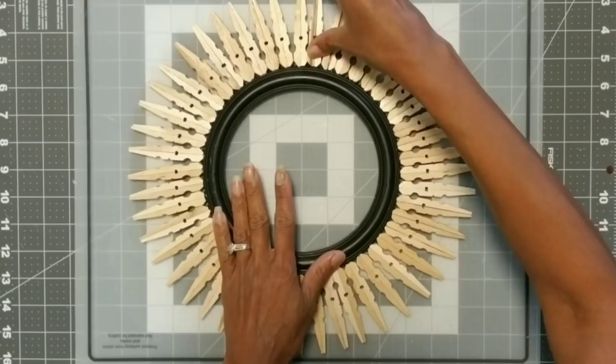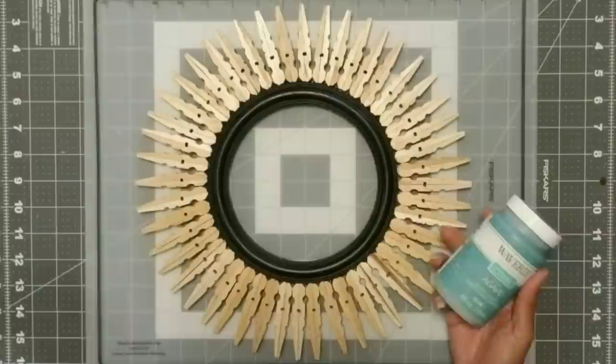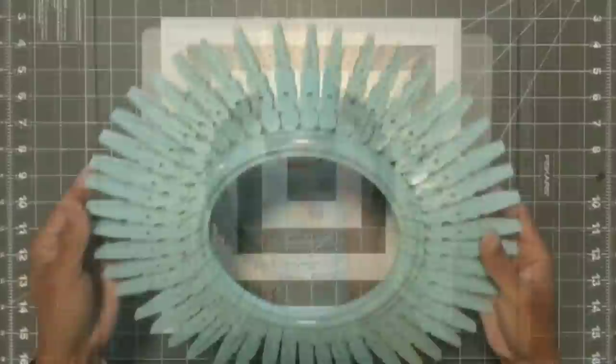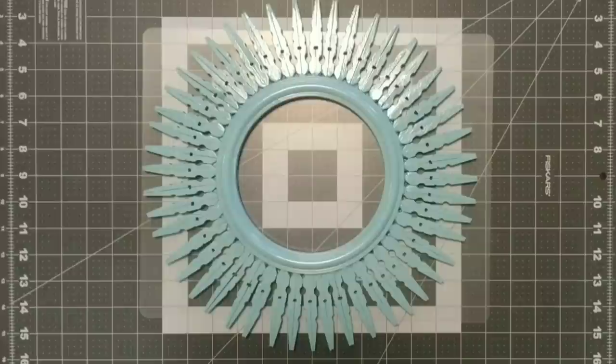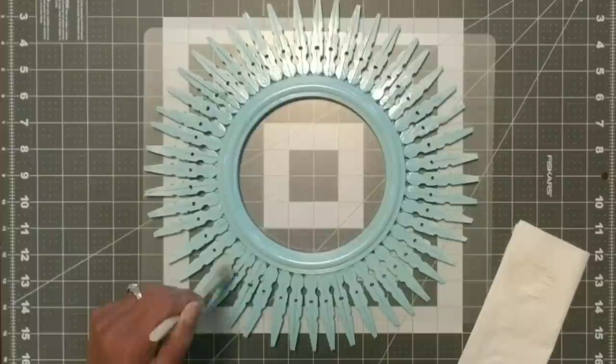Once that is completely dry, we're now going to paint it. If you don't have spray paint, you can use the Waverly chalk paint with the agave, but I decided to use the Krylon in that ocean color and gave it about two coats. Once that was completely dry, I then took my Waverly chalk paint in the color plaster and my stipple brush and dry brushed. I really do like dry brushing a lot, but it does take down the shine. I just love the dry brush technique.